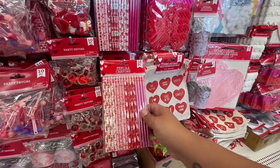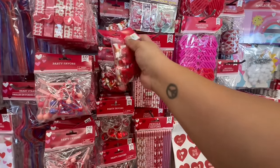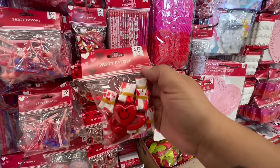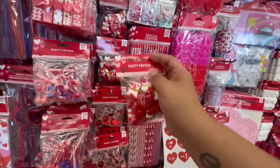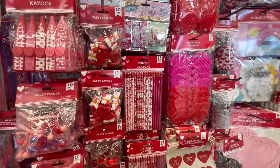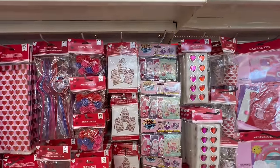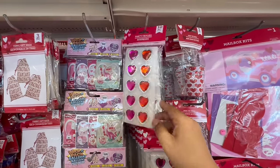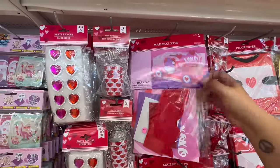These are pencils — you get 16 in here, which could almost cover an entire classroom. Oh my god, what are these?! No way — these are little parachutes! Oh my god, I remember these. Not with Valentine's, but with the little soldiers — oh, the nostalgia! They also have the little whack balloons, little party favor rings, cute little buckets for crafting, and oh my god — mailbox kits!